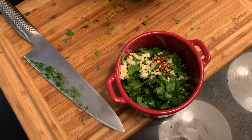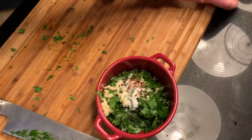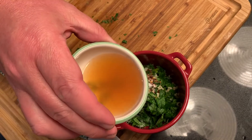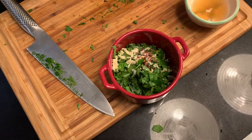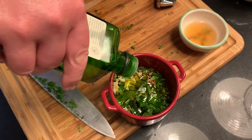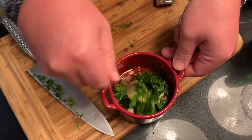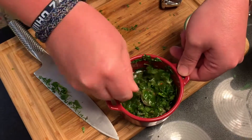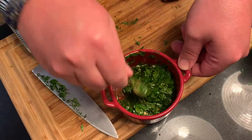Pinch of salt. Then the last two things: vinegar — this is apple cider vinegar, but red wine vinegar or white vinegar, any kind you want would work. I like the taste of apple cider vinegar — that's about a tablespoon of it. Then olive oil — I'm just gonna stir it in and make it a nice loose salsa, almost a chimichurri type thing. Let it sit for a second — it's gonna be nice and bright and get a lot of flavor to complement our lamb.